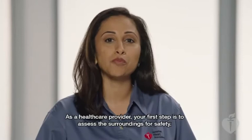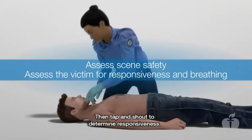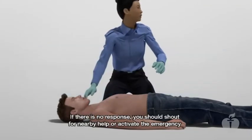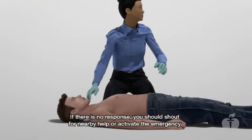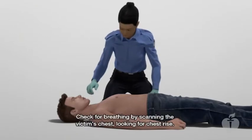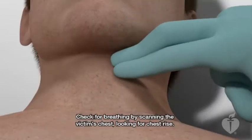As a health care provider, your first step is to assess the surroundings for safety. Then tap and shout to determine responsiveness. If there is no response, you should shout for nearby help or activate the emergency response system in your workplace. Check for breathing by scanning the victim's chest, looking for chest rise.